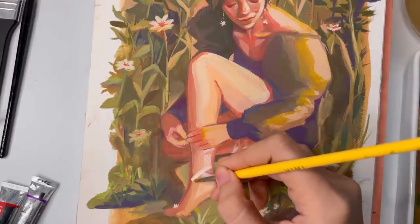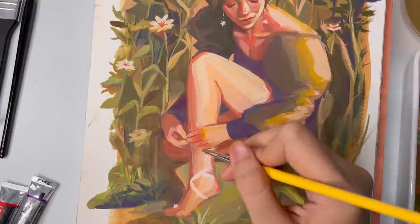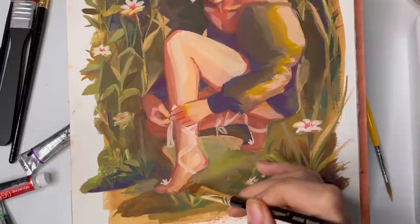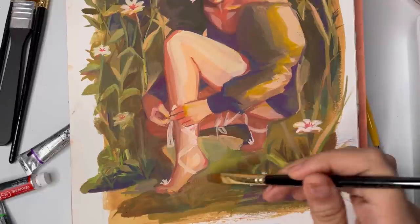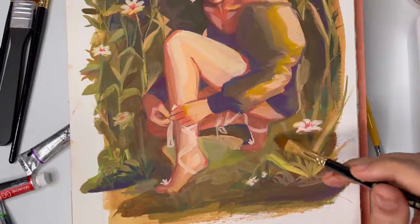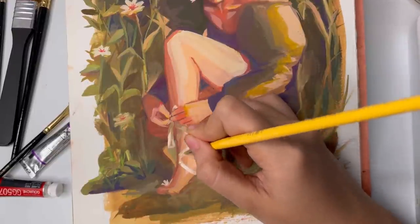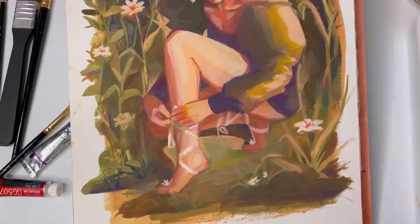Another thing I struggled with in this painting was perspective, because I actually wanted it to look like the viewer is looking at the girl from a higher angle — that's why her head is slightly bigger than her body. But I wanted it to be subtle, and I didn't really know how to translate that into the background. I've spent so much time drawing people that it wasn't as hard to get right with the figure as it was with the background. So that's another thing I'm guessing you can learn in art school or art classes.